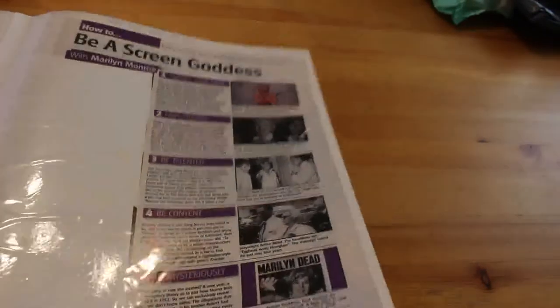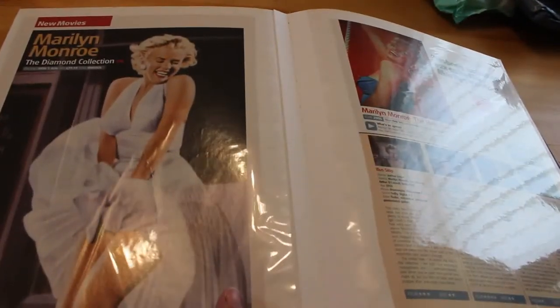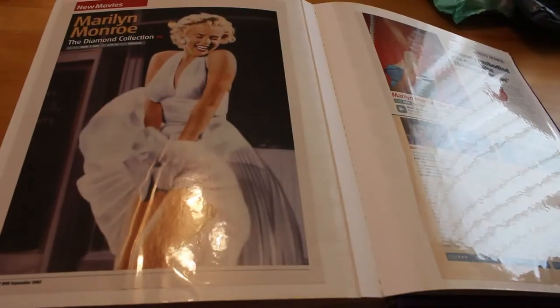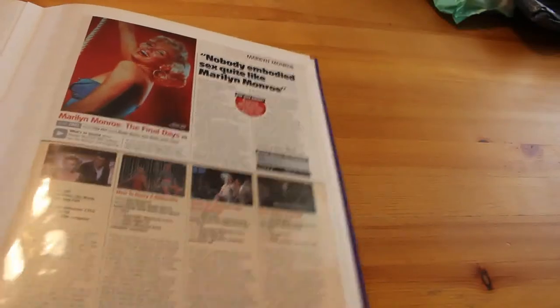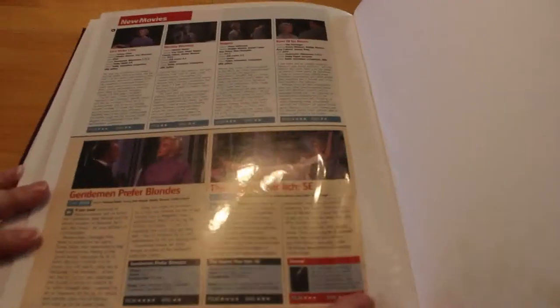And again, What DVD, September 2002 — another big article on the Diamond Collection. 'Nobody embodied sex quite like Marilyn Monroe.' Again there's a breakdown of the films and the final days. And that's the end of that one. So that is book 15 — yes, they are numbered on the side as well.